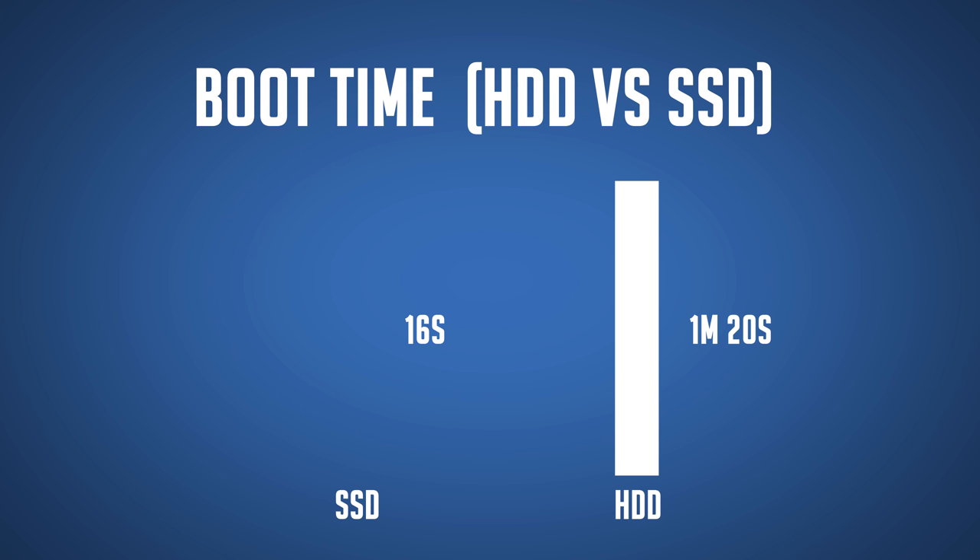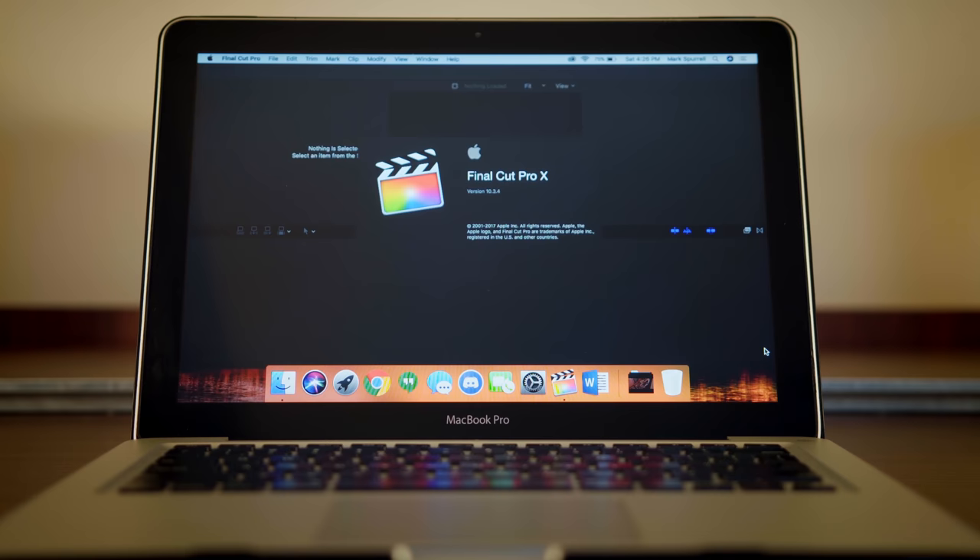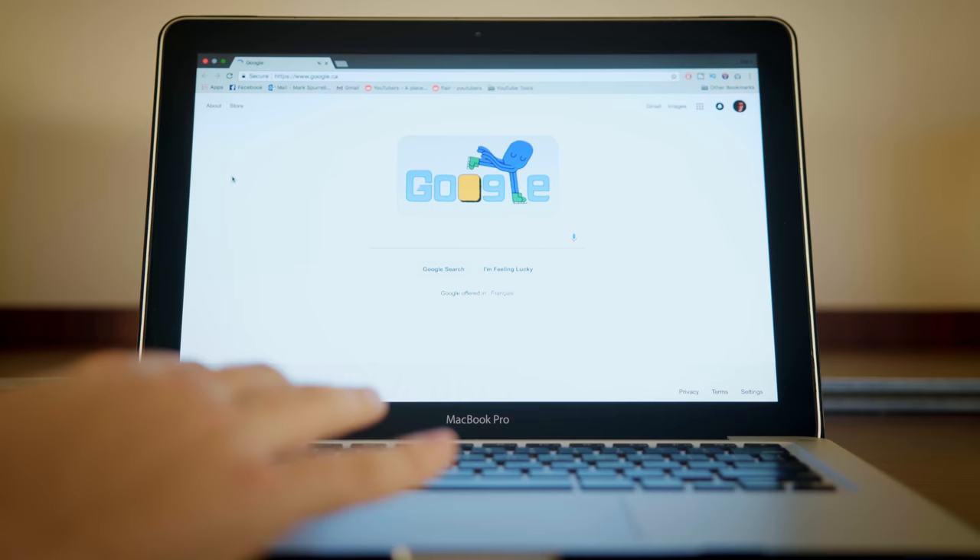Now that we've replaced our hard drive with an SSD and our meager 4GB of RAM with 16, let's see what changed. The first thing to note is that the boot time is extremely fast — it took about 16 seconds to boot with the SSD versus the minute and 20 seconds it took beforehand. Applications also open lightning fast, with Final Cut Pro opening in a few seconds and Chrome opening almost instantly. This is the kind of performance I'd like to see out of a 2018 laptop.